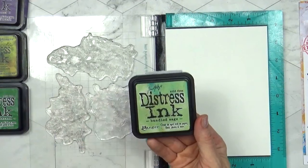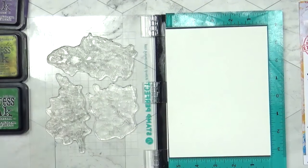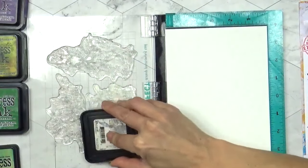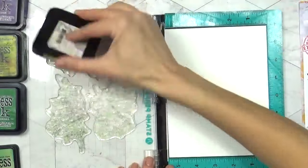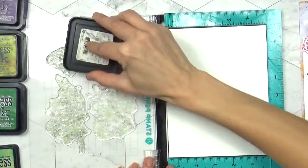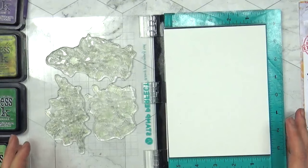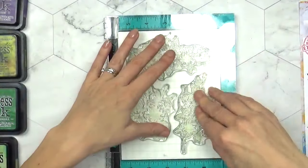Now I'm going to go with a really pale Distress Ink. This one's called Bundled Sage and you can see it's a really pale colour. We want to be able to see it but we don't want it to really show up, and I'm using Distress Ink because it's water reactive. Now with these being water reactive, when I start doing my painting and colouring techniques, this outline edge is simply going to blend into the colouring so we're not going to see those harsh lines — and it's really very pretty. So just covering all the elements there.